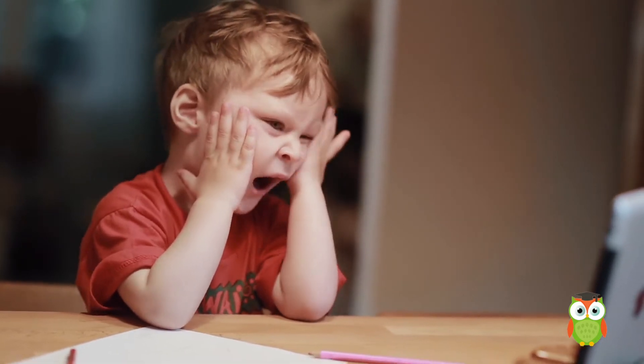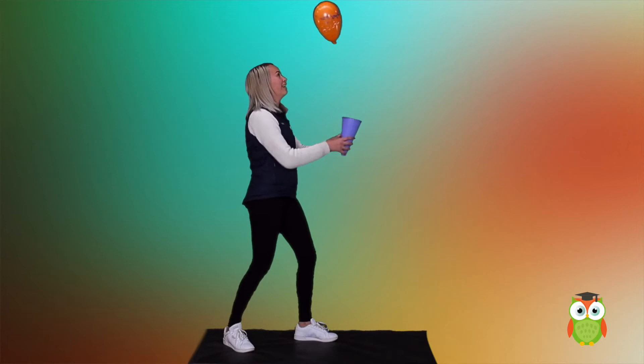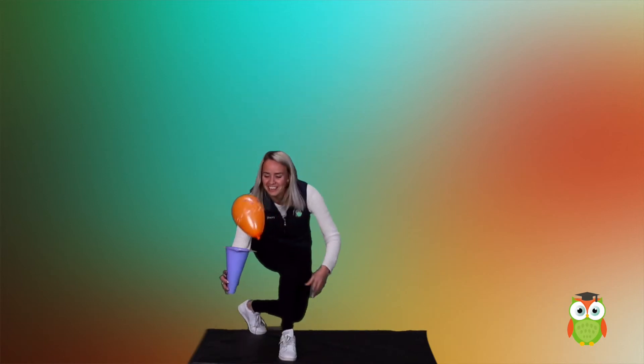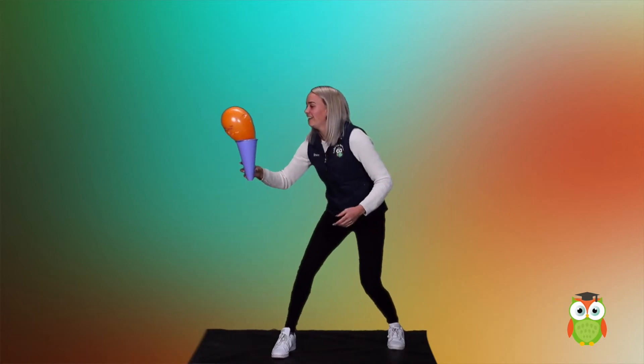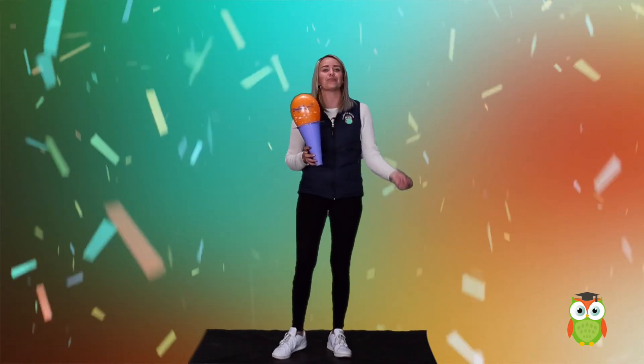Because this activity can really make you tired. Let me show you. There we go. This is a great game to keep yourself moving, since balloons are a bit harder to catch than balls.